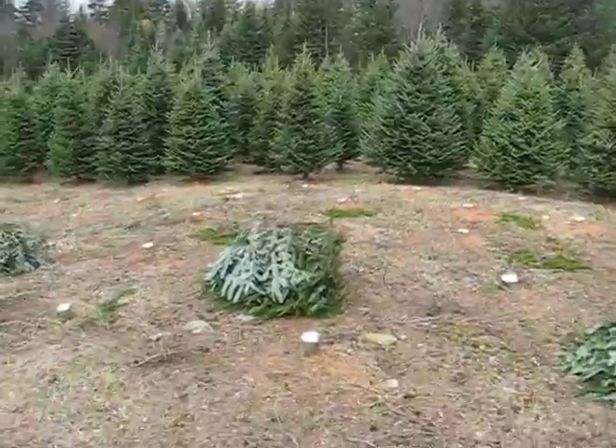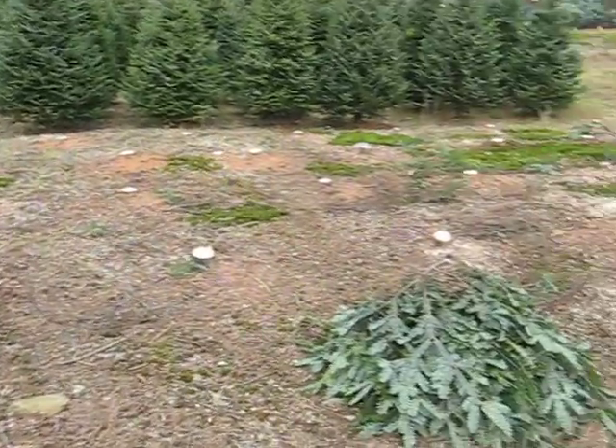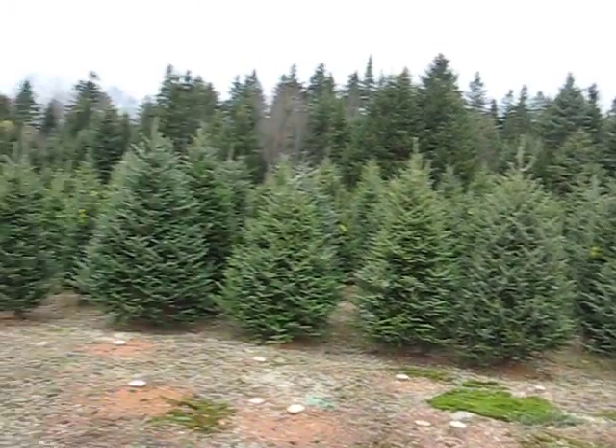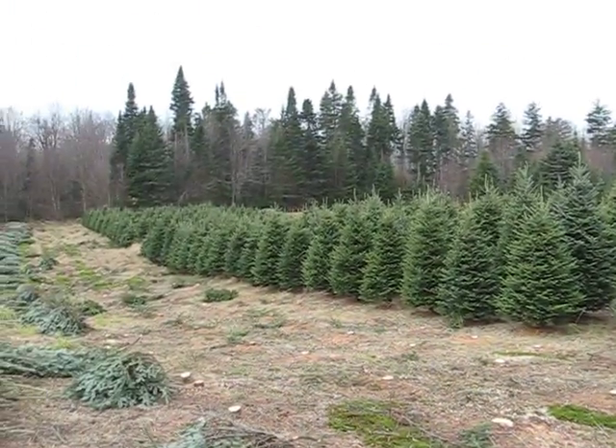Those are bales of branches that we could sell to our clients — nice branches to do reeds. Those trees are not cut yet and next to be cut.